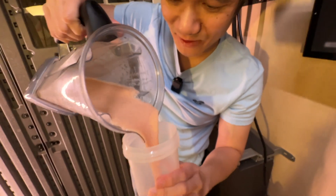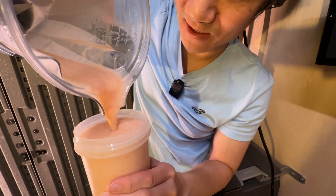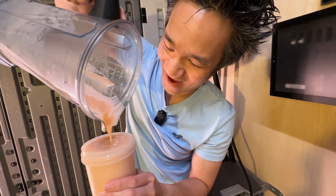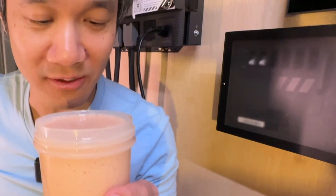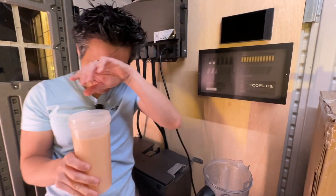There we go, guys — oh, that's smooth! Wow. To the top — don't overflow! Perfect. Does your boy know how to make a smoothie or what? Look at that. How good is our smoothie? Oh, that's good. Mm, delicious. Really good. Brain freeze!